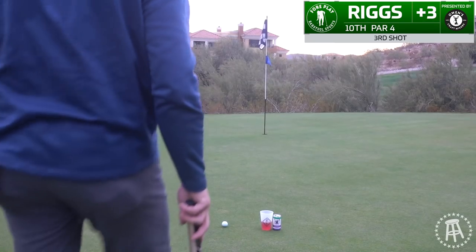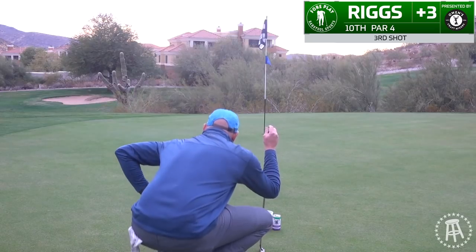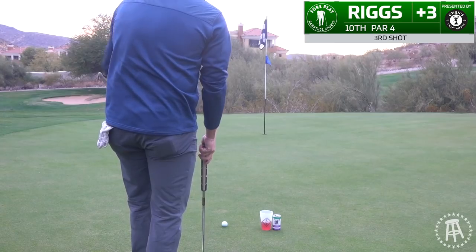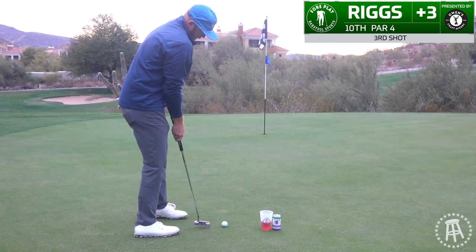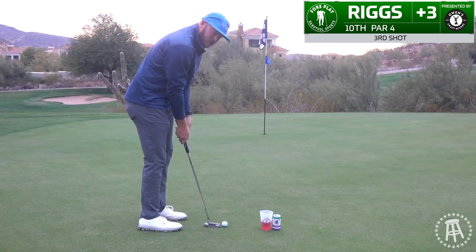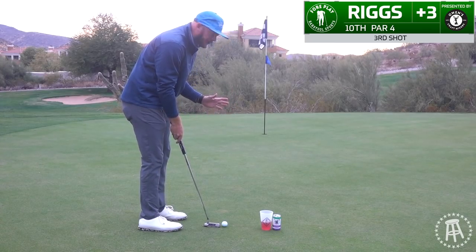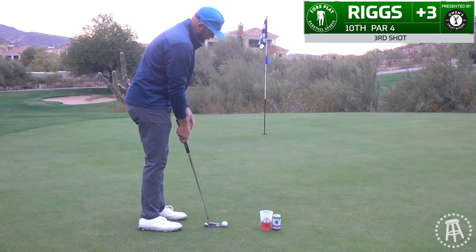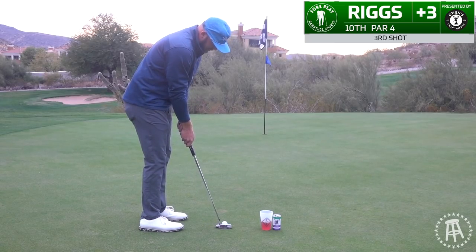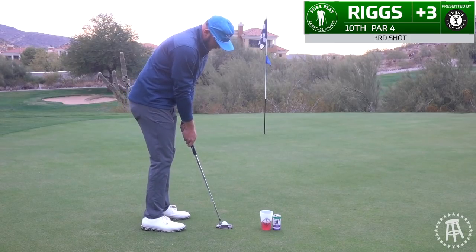All right folks, we got about 15 or 16 feet. I think it's pretty straight and fast. Pretty sure the valley — everybody talks about the valley, I think the valley's that way — so it's gonna be faster than you think, maybe a little right to left at the end, and downhill, just because of the valley.